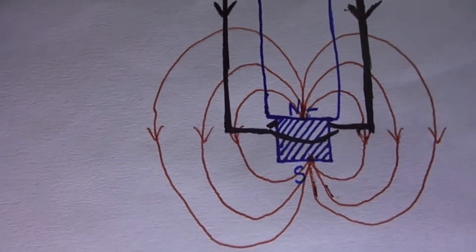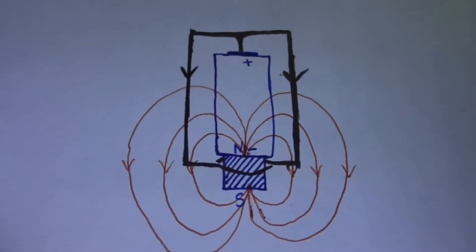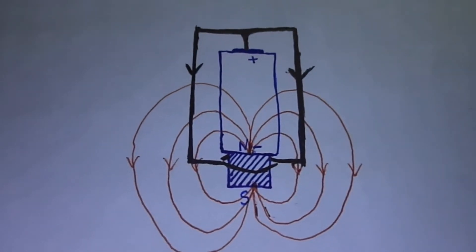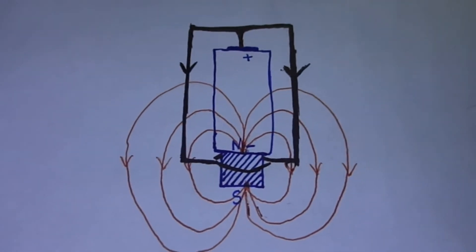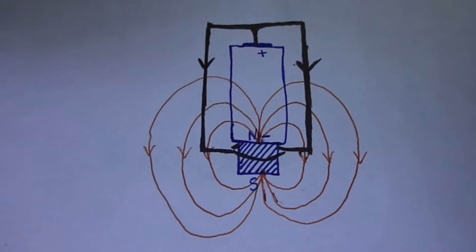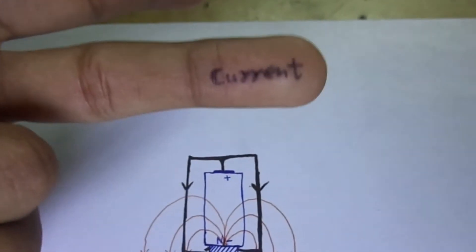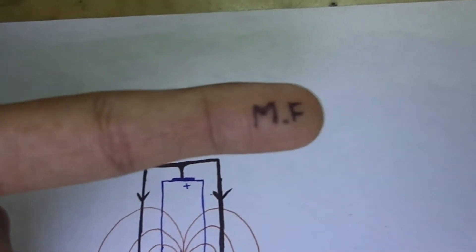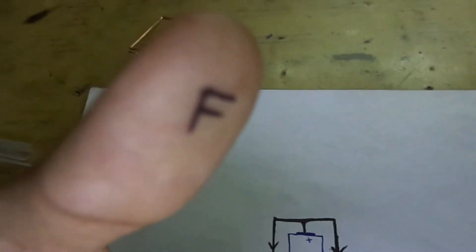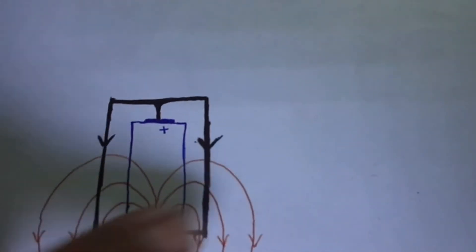In this way the magnetic field is crossing the conductor perpendicularly. Now we have to find the force on the conductor due to this magnetic field and the current flowing through it. So we apply Fleming's left-hand rule — the middle finger represents the direction of current, the four fingers represent the direction of magnetic field, and the thumb represents the direction of force.